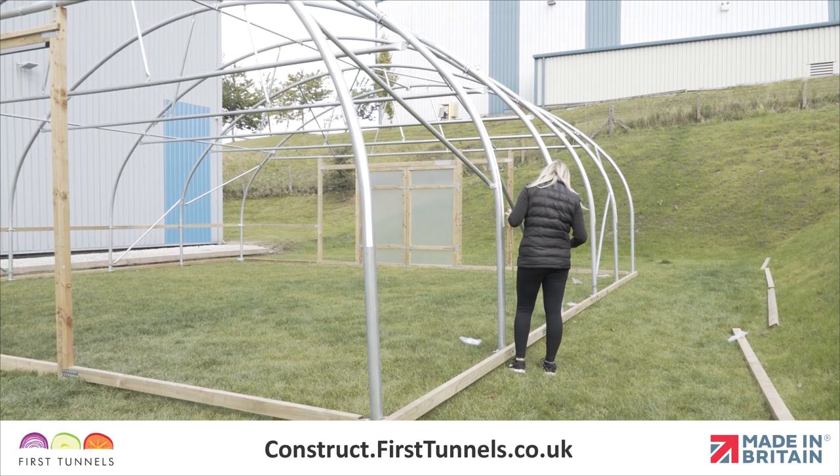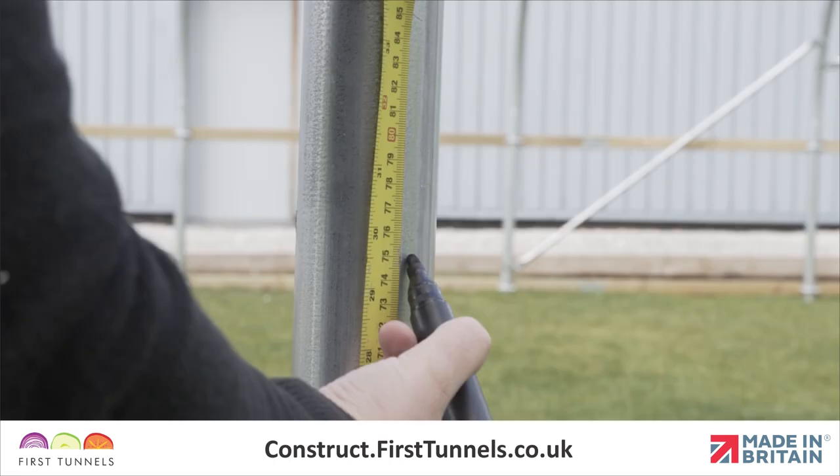To get started, measure from the top of the base rail up the hoop and make a mark at 75cm.